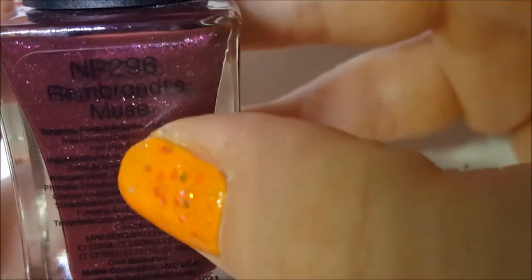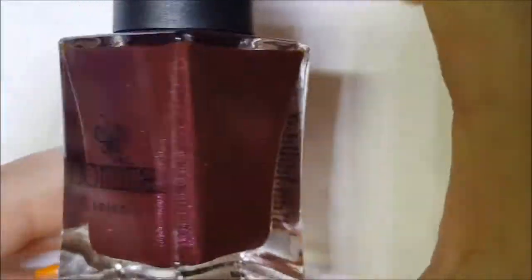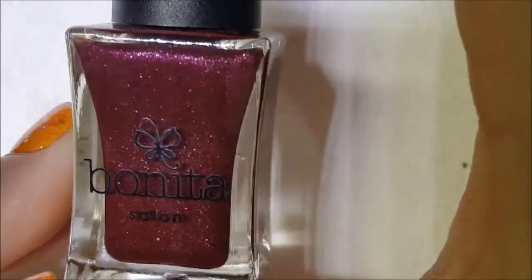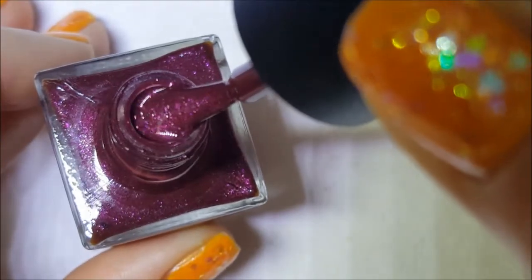We'll start off with this one, called Rembrandt's Muse. This is a wine color with a silver shimmer, and every now and then it looks like there's a scattered hollow in there. I've not worn it, so here it is on the brush.